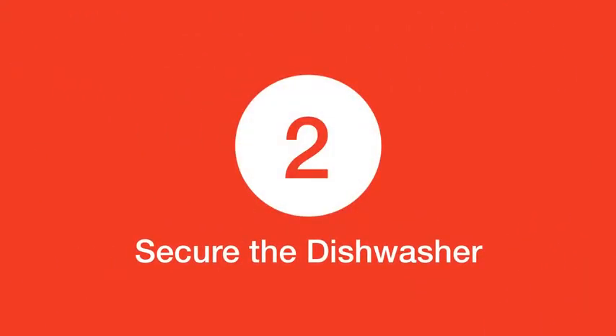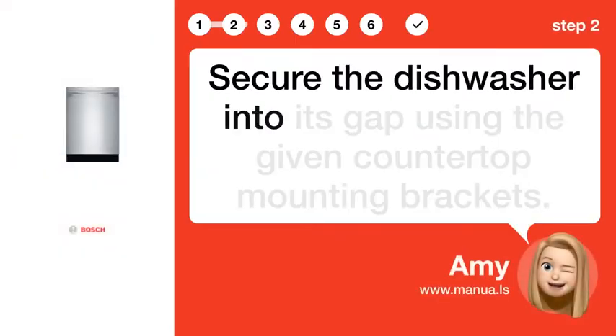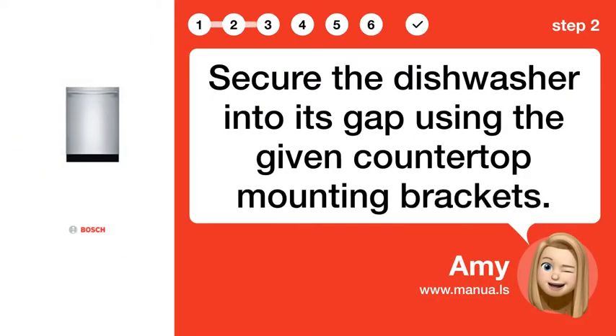Step 2: Secure the dishwasher. Secure the dishwasher into its gap using the given countertop mounting brackets.